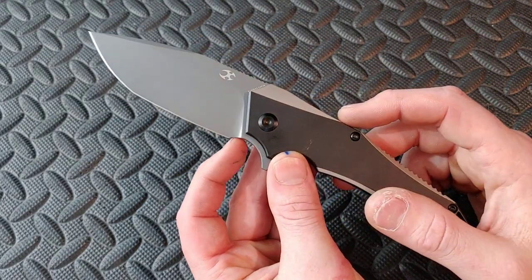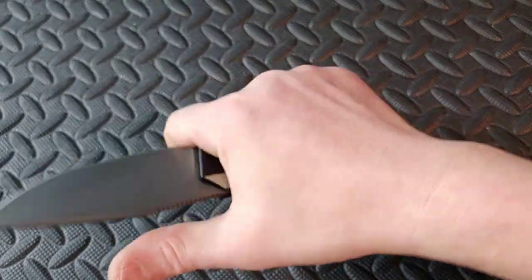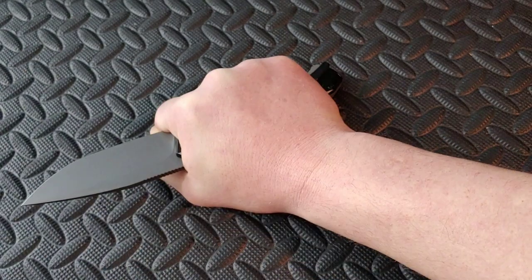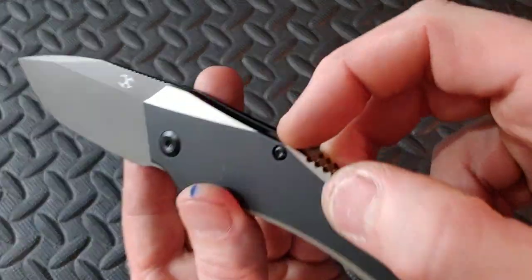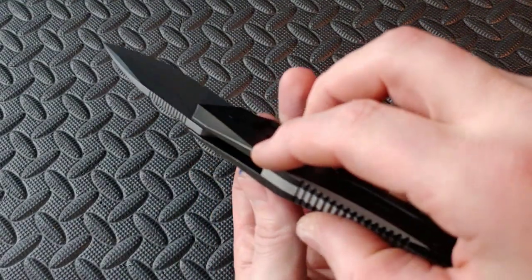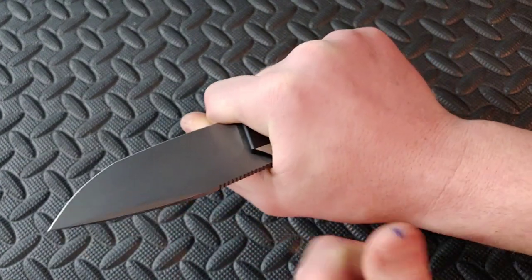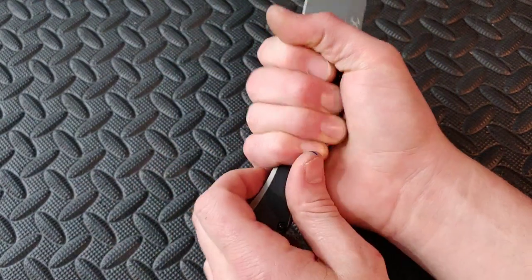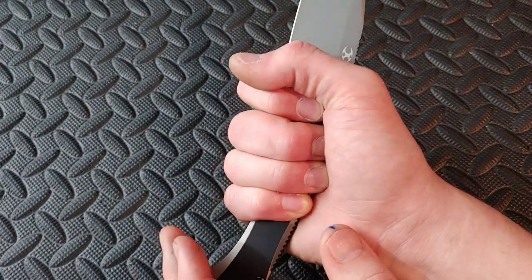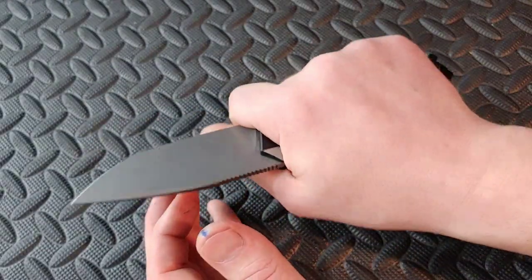Let's talk about the ergos. You have this front choil, which gives you a great grip up here for push cuts. It's flat on the sides, but then it has these chamfers on the edge, which your hand just sits nice and nestled right there over it — it feels really good in this grip. Then you have this taper that happens right here, just like your hand does. Your hand is bigger up here and smaller down here, very similar to this. So while this is not a neutral grip, it works out well in the choke position.